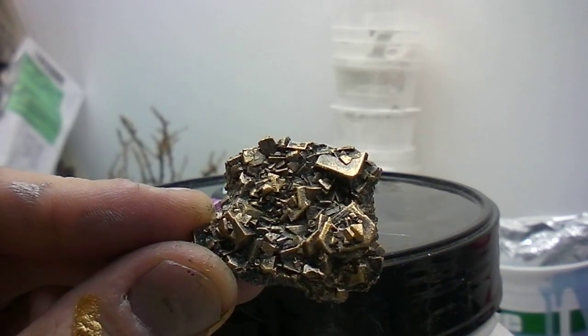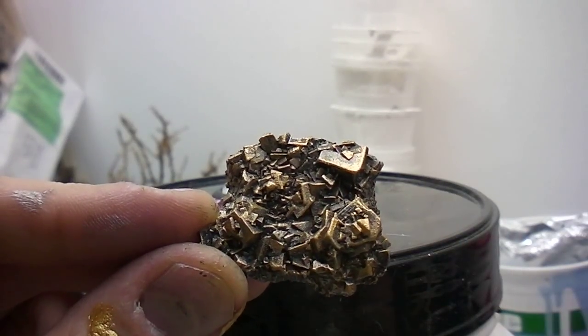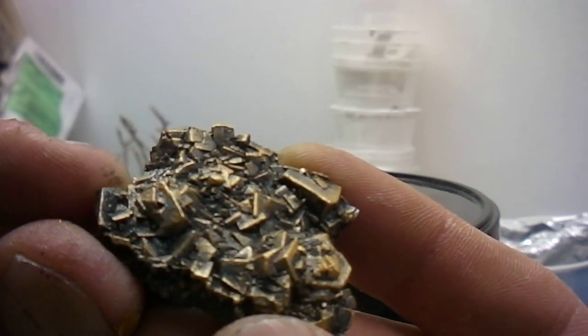Here's one with a bit of Bolt Gun and some — what the hell is that color? Can't remember. The Game Color gold one, Shiny Gold or something like that. The name's rubbed off of it.